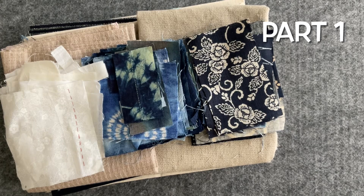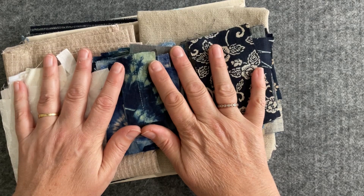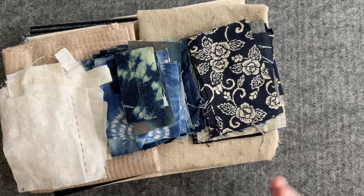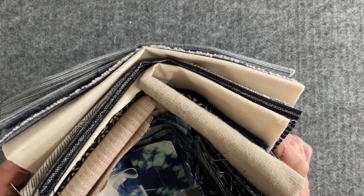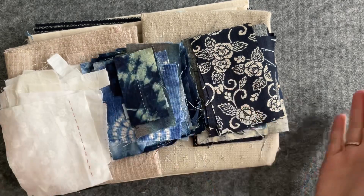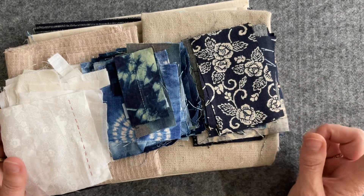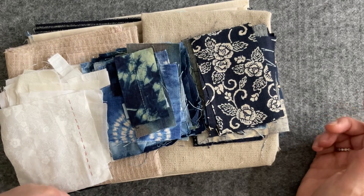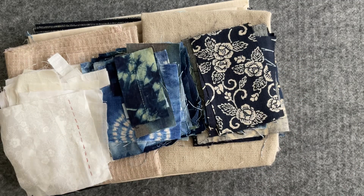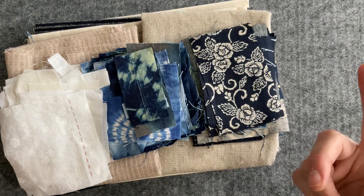Hello everyone, welcome to my channel. Today we're starting a new project. I've been collecting little morsels of Japanese fabrics for a while and wasn't sure what to do with them. I've come up with a project — it's slow stitch and it's going to be useful. I've decided to make a Japanese rice bag, and I'm hoping to make it into a container that can also be used as a bag you can take somewhere with a project inside.